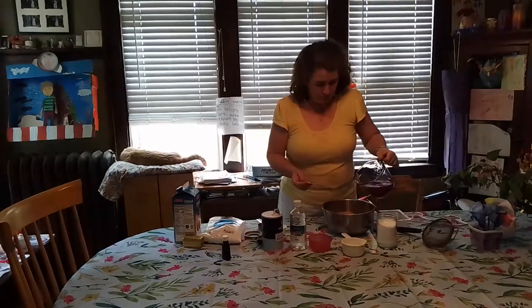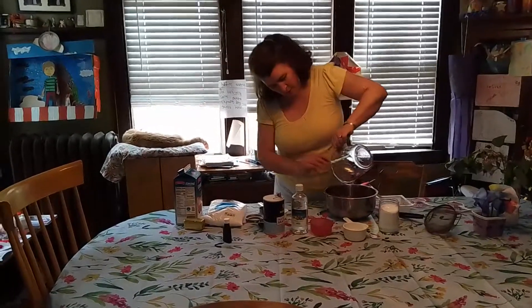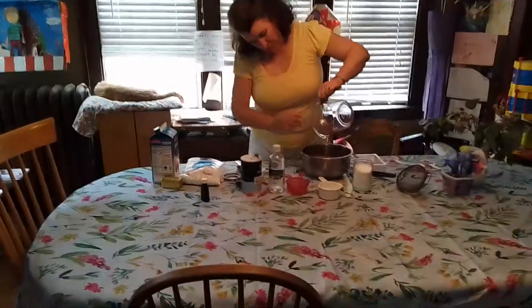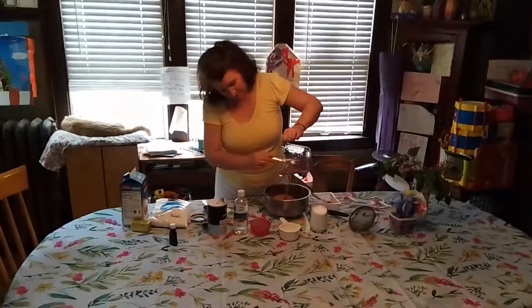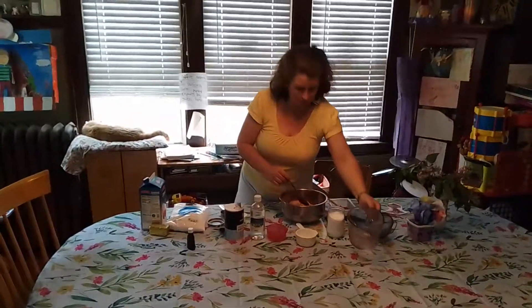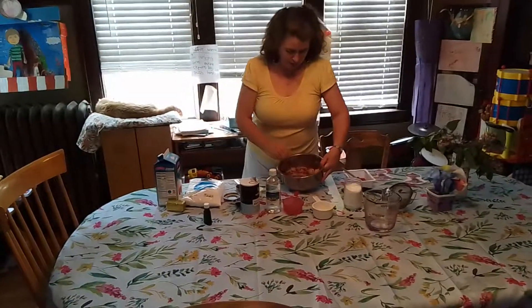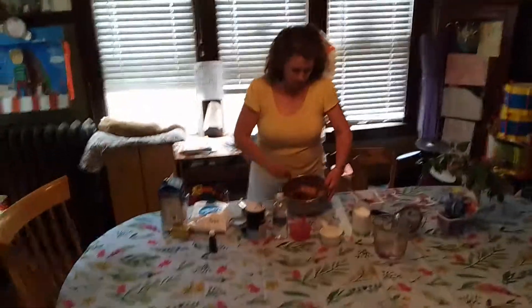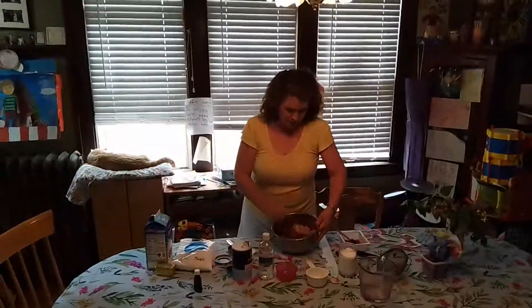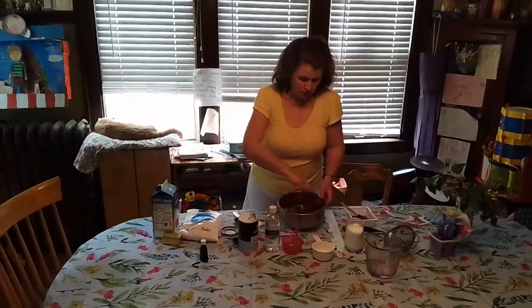So you mix that up and pour it in — it's kind of cool to see that color. It'll be a nice way to have a little bit of that beet flavor without it being too overpowering for your child. And you won't even really see it; by the time this bakes up, even though it looks purplish right now, it's really still going to be more of a just like a chocolate cupcake look to it.